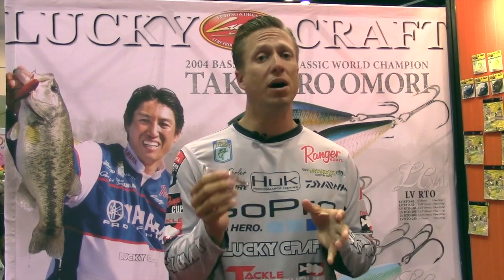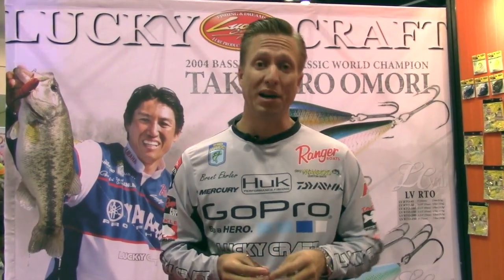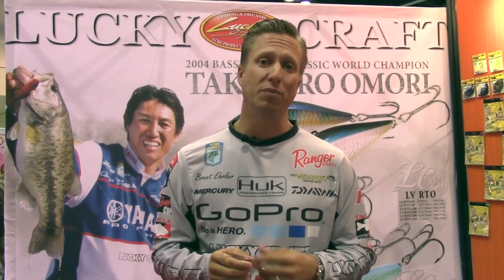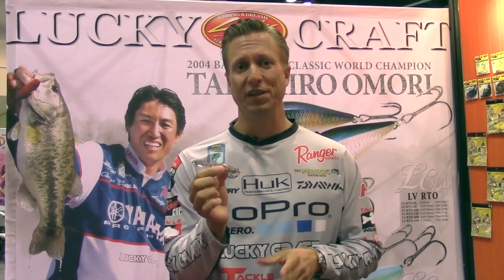The Screw Pointer is going to be a phenomenal smallmouth bait. It's also a very good spotted bass bait as well. I've caught a lot of really big spotted bass on it, but this bigger size on light line — make a long cast — it's going to be an awesome real finesse bait.